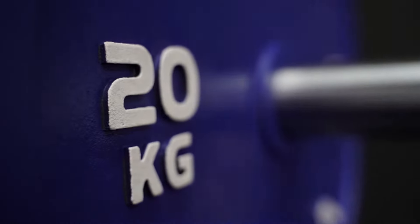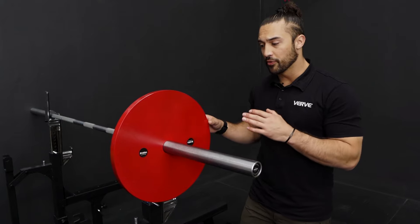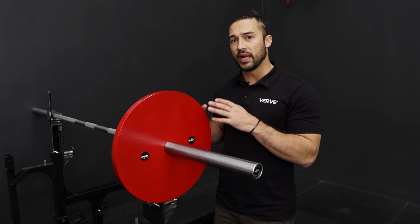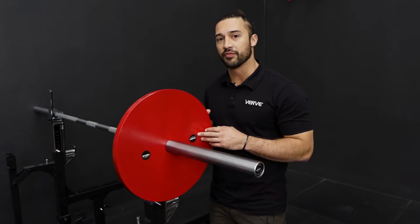These plates were made of cast iron using a sand mold technique in order for us to have this smooth finish that almost has a machined look to it. In order for us to have the most accuracy, we weighed each of these by hand and put our stickers on it that were calibrated by Verve Fitness.